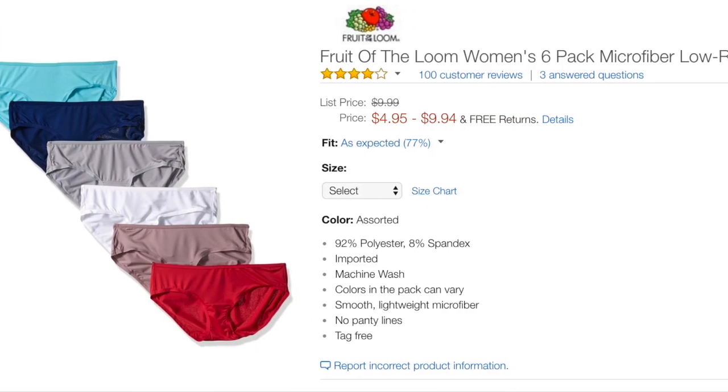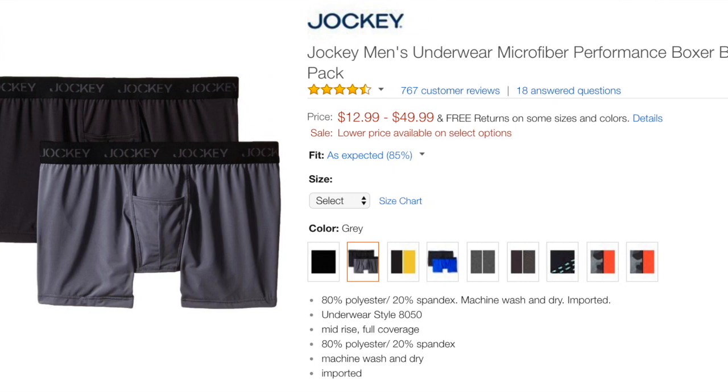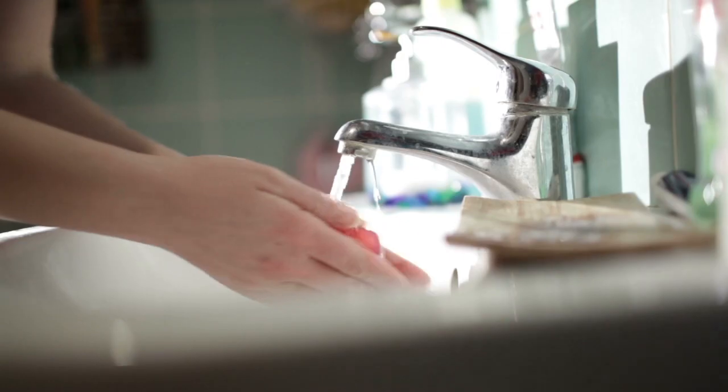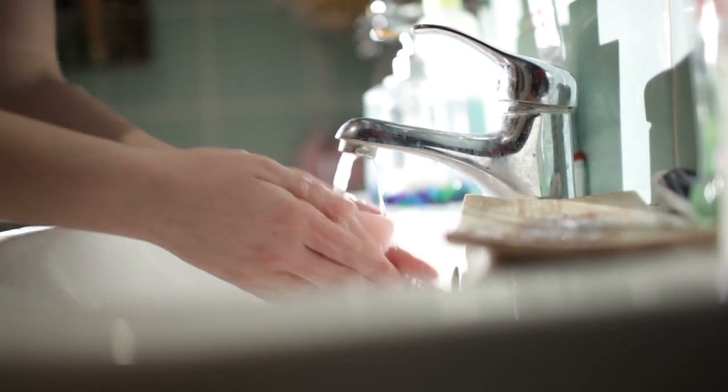All of your underwear, boxers, and bras should be made of quick-dry fabric. I recommend only bringing seven pairs of underwear/boxers and five bras/tops, which means you'll be washing these at least once a week. Just wash them in the sink with hand soap or shampoo — it's not perfect, but don't bother bringing laundry detergent.